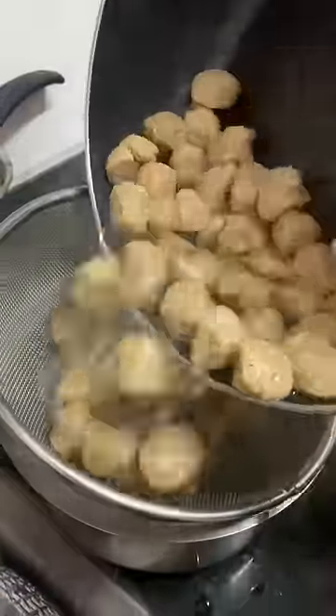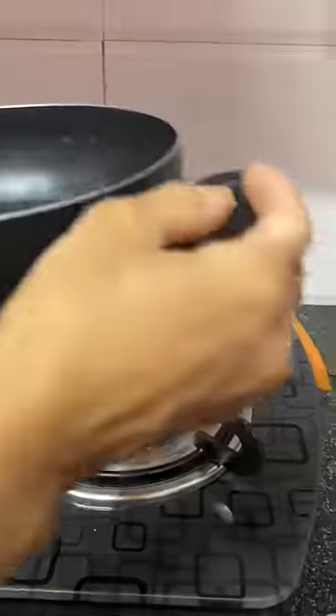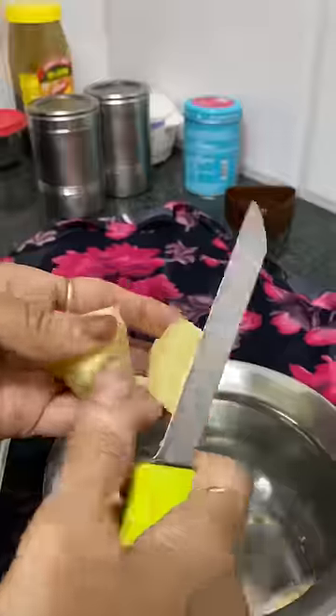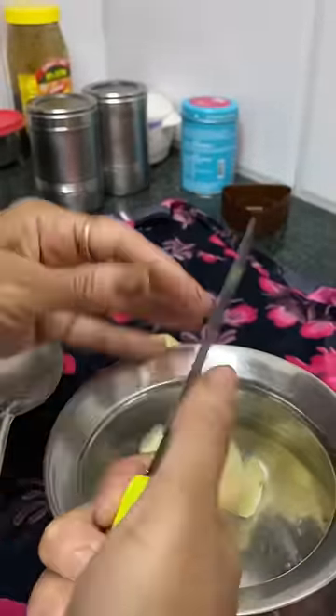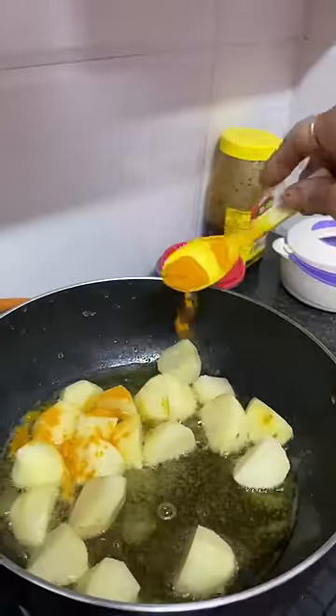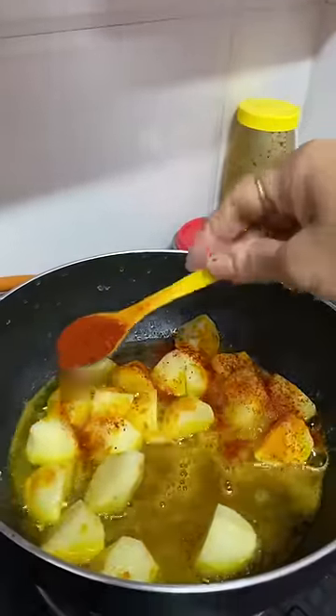Today we are making a corn dish. It is mandatory that we get the ingredients mixed. Let's boil the corn and fry it with white flour.